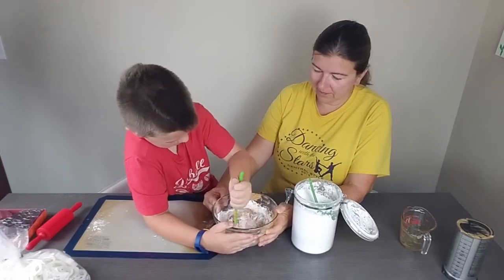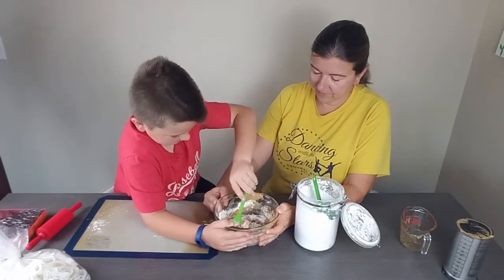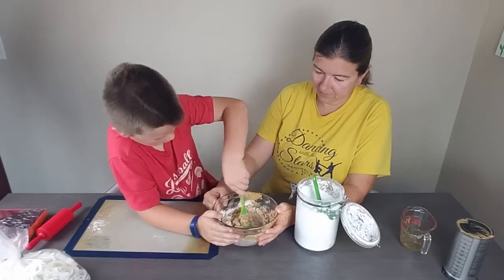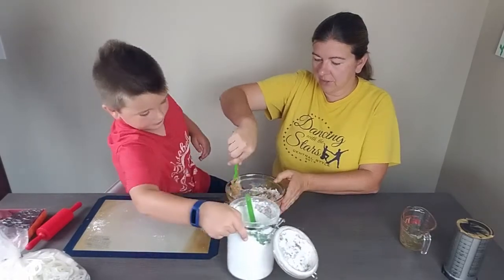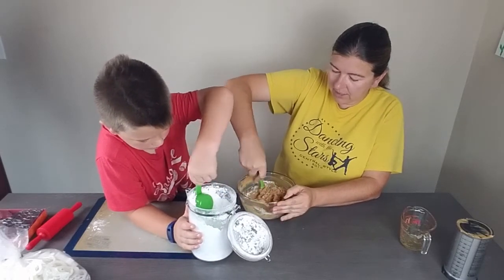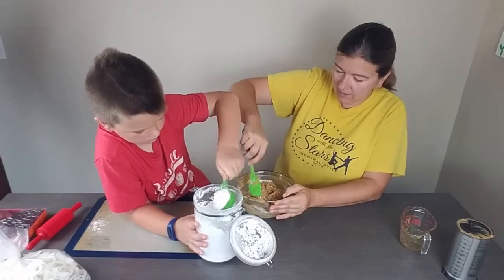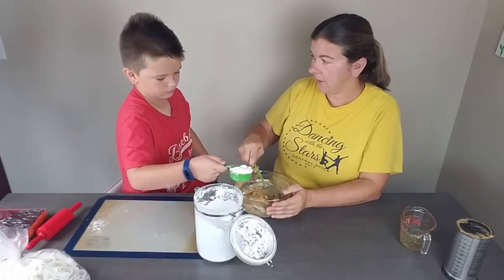Peanut butter and honey is always a good combination — I can't wait to taste this, it already looks so good! The mixture is going to be a little bit stiff when you first mix it together. It's going to get softer as you play with it from the heat of your hands, so you do want it to be relatively stiff to start with.